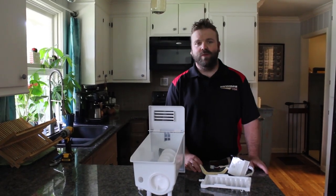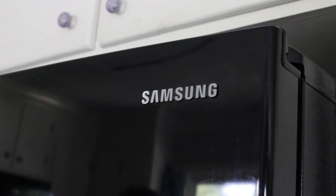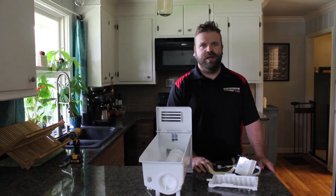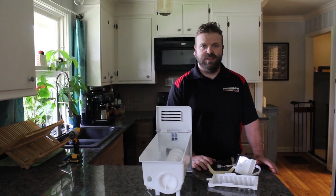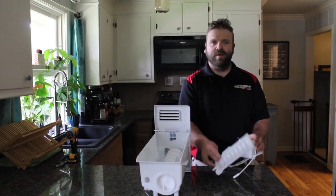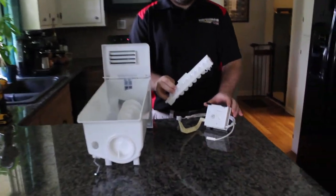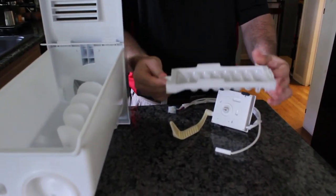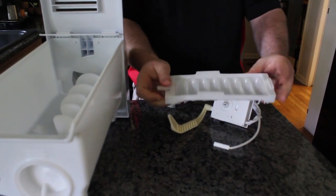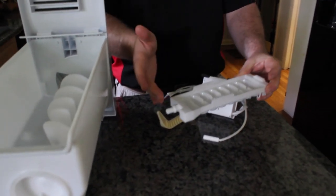Today we're going to cover Samsung ice maker changeout. A lot of times Samsung ice makers are not sold complete — some are, some are not. The ones that are not sold complete come in different components. This is the motor head and this is the ice mold, which is what breaks a lot. It turns like this when it spits ice out, and if anything gets stuck in the way it will break this.